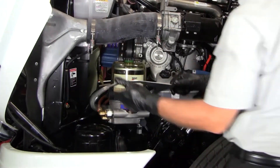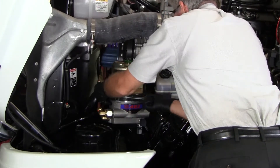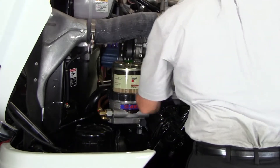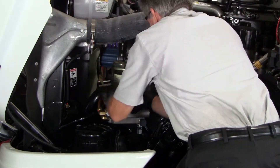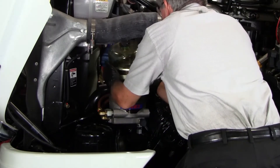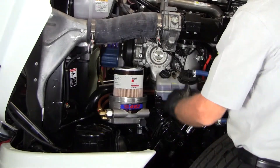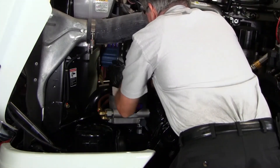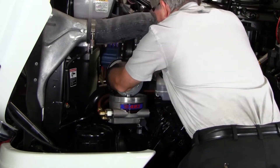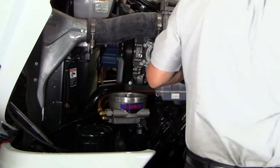Using the DAVCO collar wrench, loosen and remove the collar from the cover. Remove the cover from the body. Remove the filter element by pulling it straight up. Ensure the filter grommet is removed from the threaded stud. Dispose of the used filter in an environmentally safe manner.